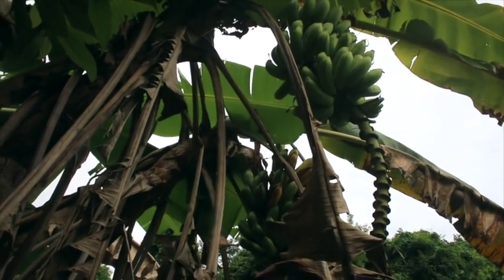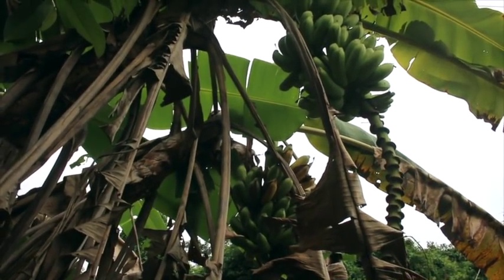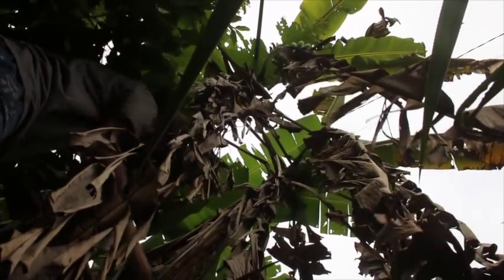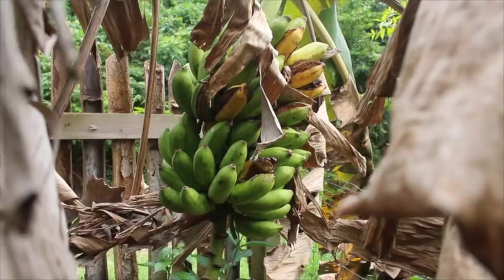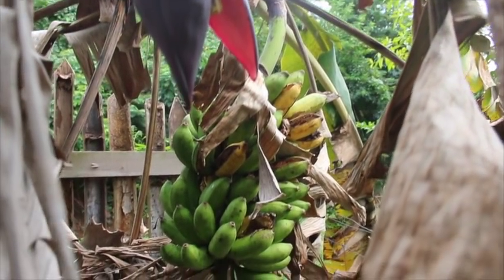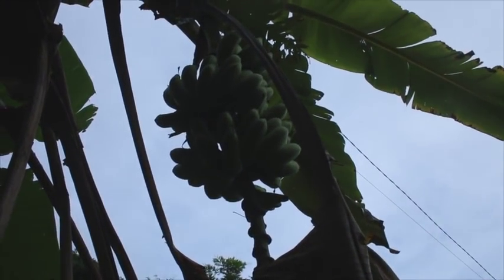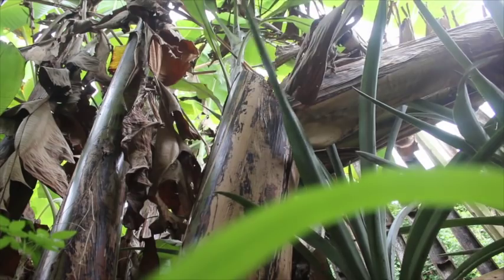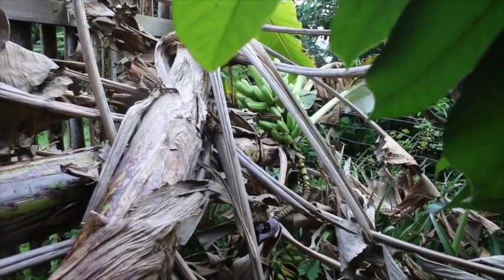A friend of mine came by earlier today and said 'hey, you've got some bananas out there.' I totally missed these because they're in a corner of our yard and I've been doing too much riding and not enough wandering the yard. I'm going to take these suckers down now — they're in grabbing distance. Pretty good bananas there, other than all the split ones. Not bad.